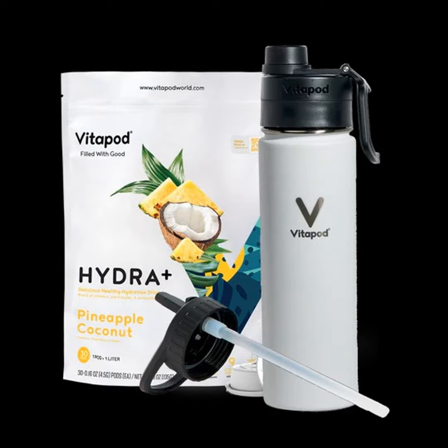I'd recommend checking Vitapod out if you're trying to step up your water game. A lot of people say they'd drink more water if they just liked the taste of water better — well, here you go. Some flavored waters aren't truly flavored, staying in that thin 'hint of flavor' lane. This gives you a good, real flavor without being syrupy. I'd love to try some of the other flavors — it's super cool.